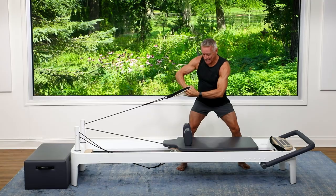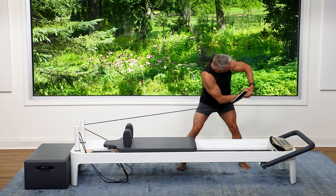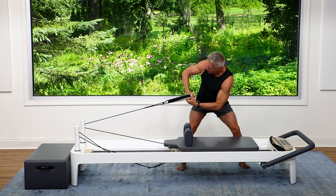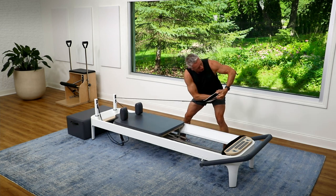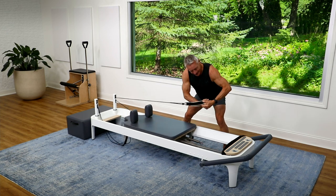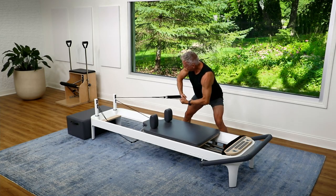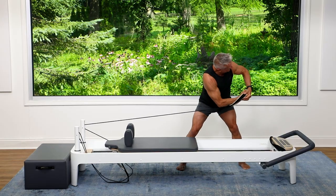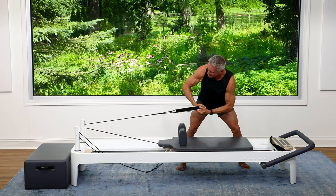Now I'm going to hinge further forward — coming down across and back, similar to a kind of golf swing. A pseudo golf swing, not a real one — I'm not a golfer. My spine is long and I'm rotating it. Exhale, inhale to return. I can feel those obliques!